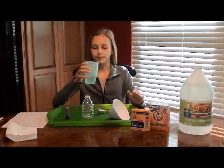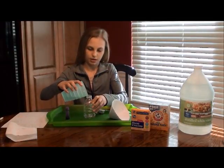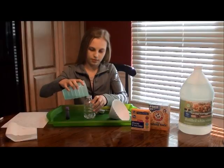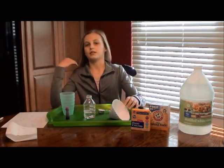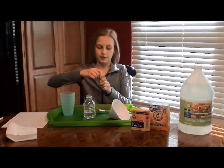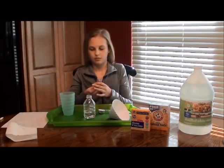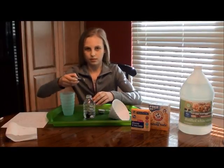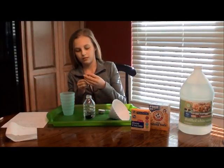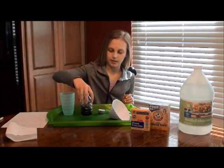First you're going to pour your vinegar into your cup. Next you're going to put your food coloring in — a couple drops will be fine. Now you're just going to stir it around a little bit.